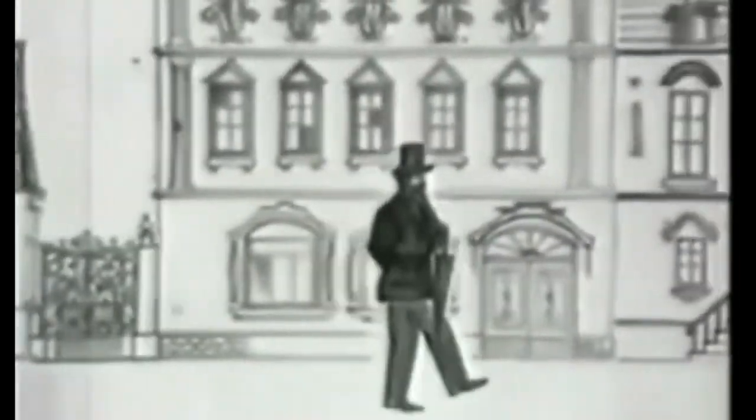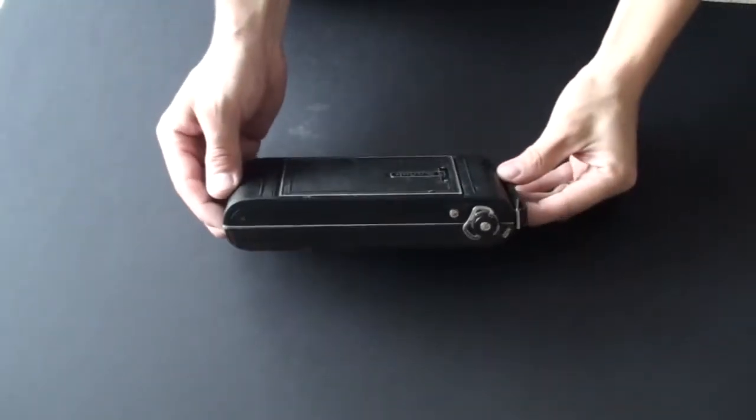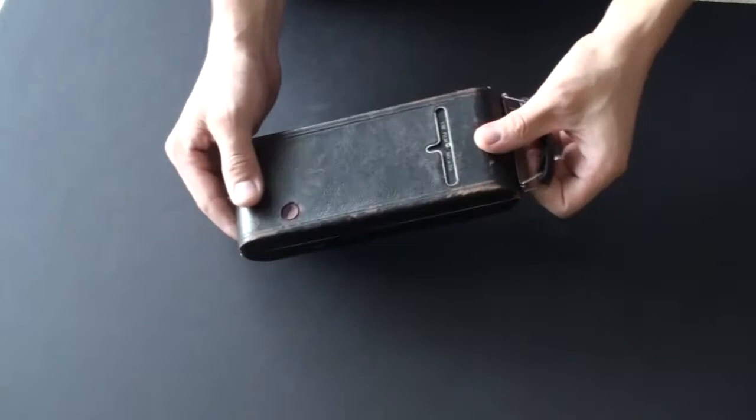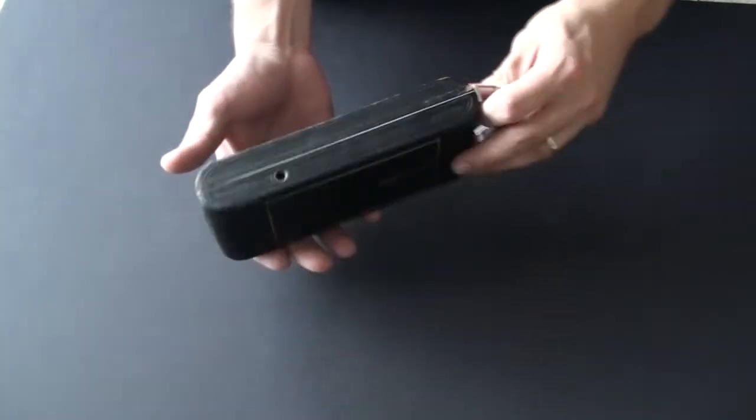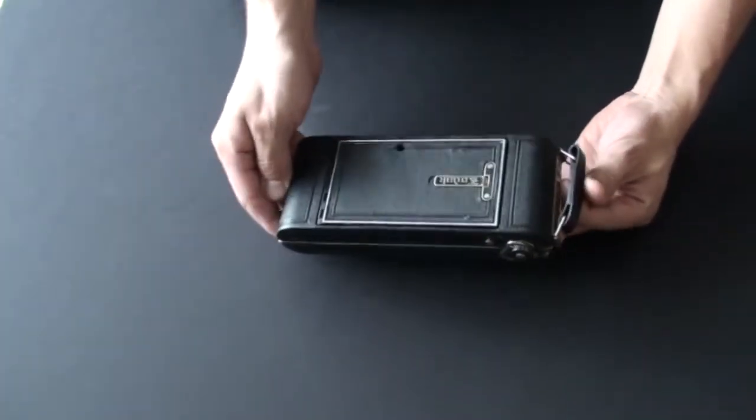Hello photography fans and welcome to another episode about classic cameras and classic photo gear. Today we're going to be talking about this Kodak 1A Series 3 Autographic camera. This camera is Kodak's Autographic camera — the model is 1A Series 3 and it was produced between 1914 and 1927.